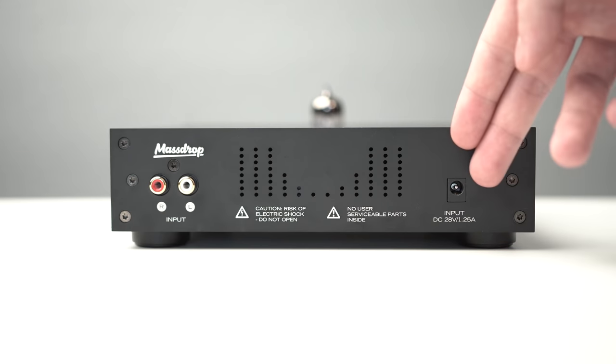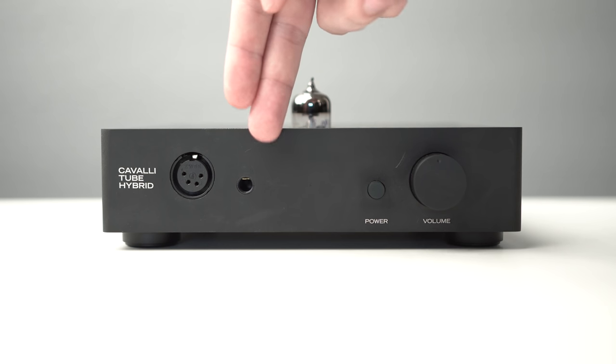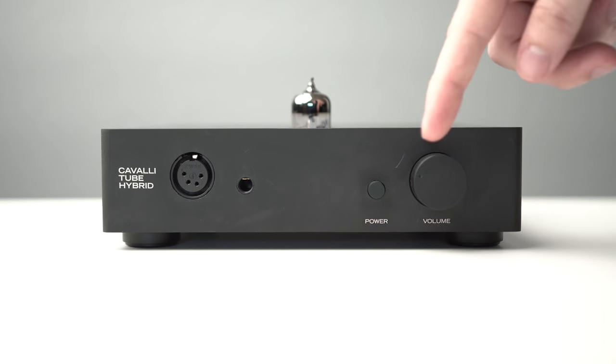There's a standby red light that turns white — it's a muted switch, and when the red light turns white the sound is available. On the inputs you have the power input as well as an RCA input. On the outputs you have a four-pin XLR balanced headphone output — not technically balanced, but it is a balanced connector — as well as a quarter-inch output, plus your volume knob and power switch on the front.